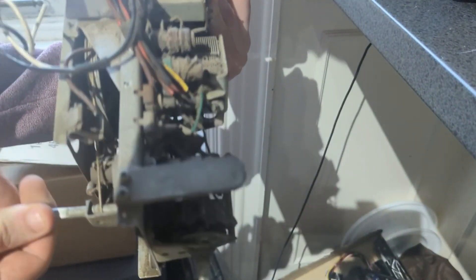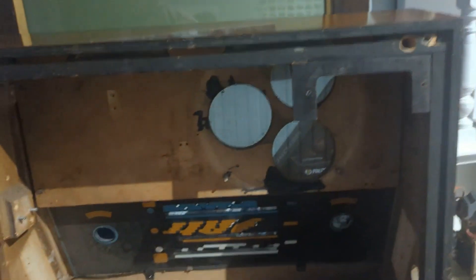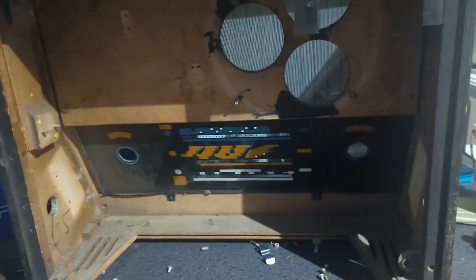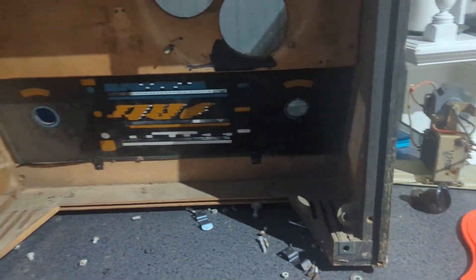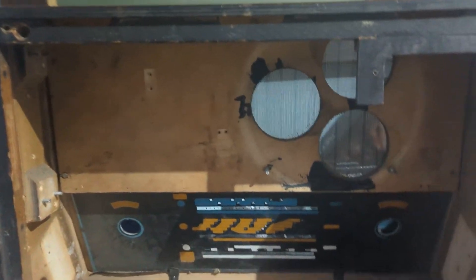Finally in the teardown came all the nitty gritty stuff — removing the speaker, breaking off bits of wood, and just general stripping it down to its spare parts. I wasn't able to film this as it was a real pain. So now you just get to see the finished — or nearly finished — thing. With all the destruction finally out of the way, let's move on to the construction of the PC.